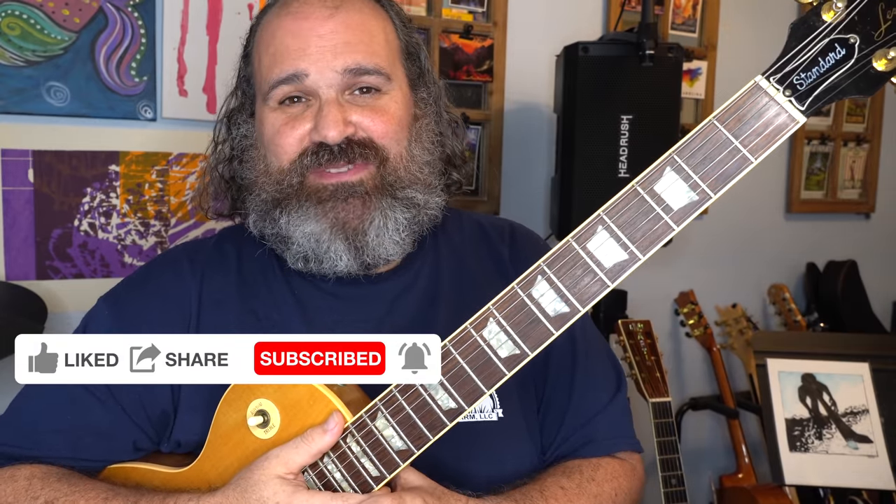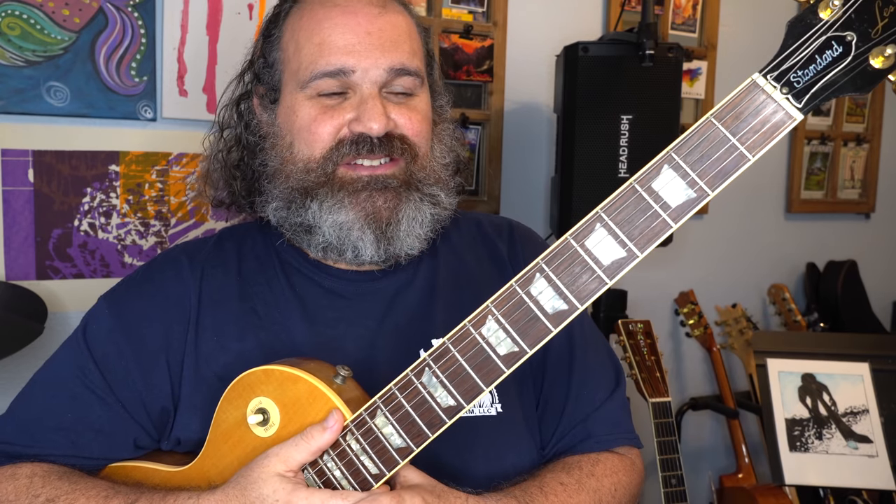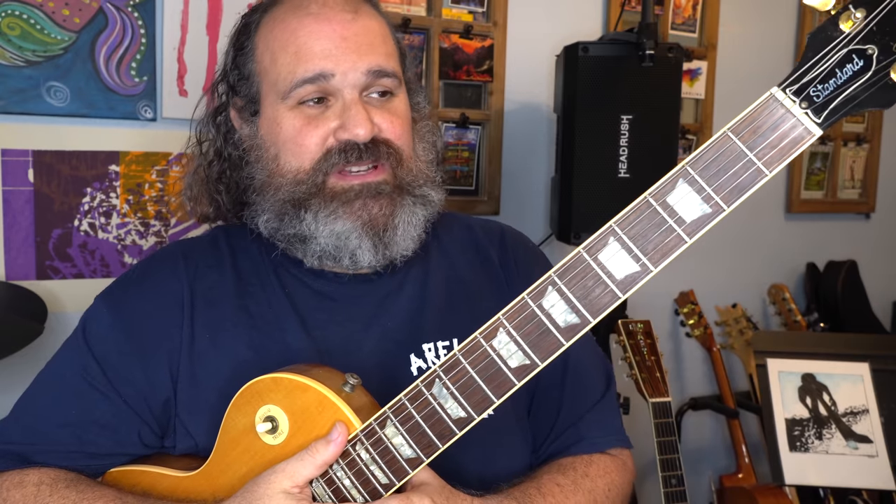We're going to study a way of exercising your fingers, but not only your fingers — your mind and how the guitar works — and we're going to get it done quite easily. Welcome back to another episode of Stitch Method. Today we're going to be talking about worthwhile finger exercises.